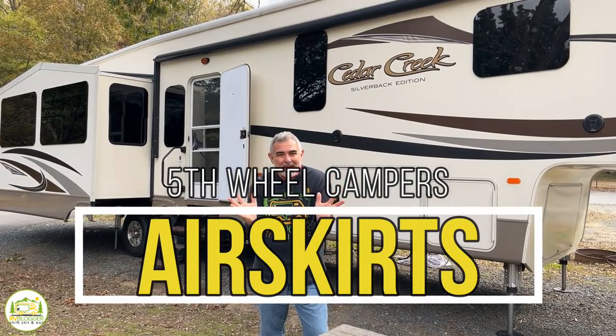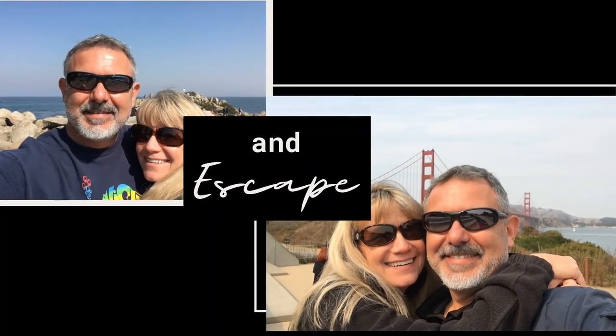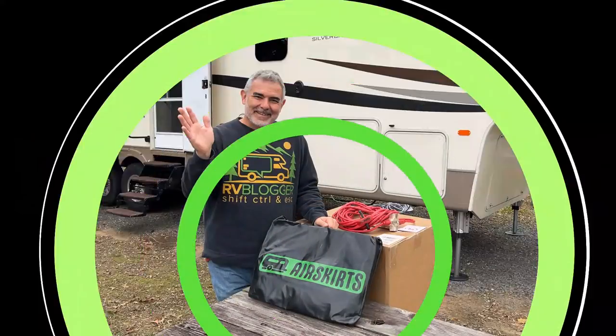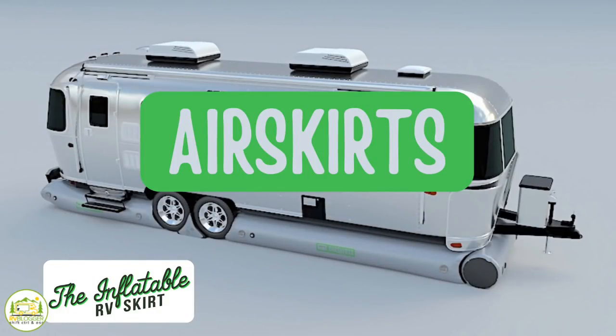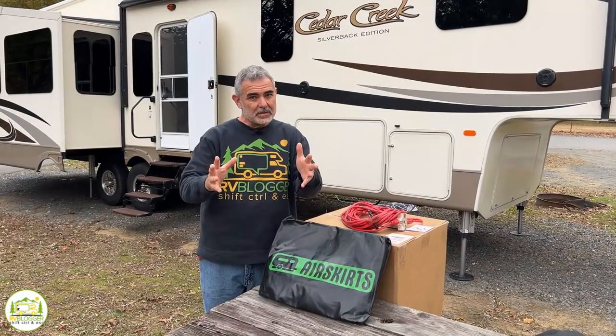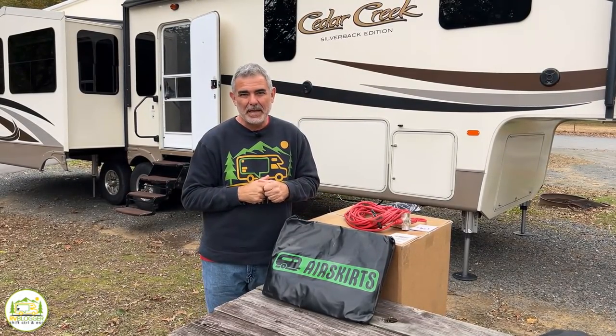Your camping season doesn't have to end. Hey everybody, this is Mike with RV Blogger in front of the camera and Susan's behind the camera. Today we're going to be talking about air skirts, which is a way of skirting your RV, which allows you to be more comfortable in your RV in the heat of the summer, but also in the chilly temperatures in wintertime as well.